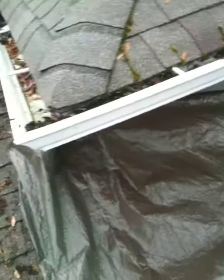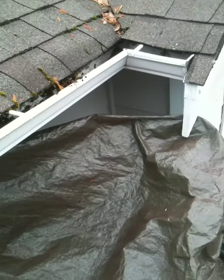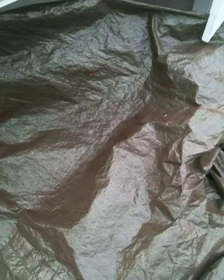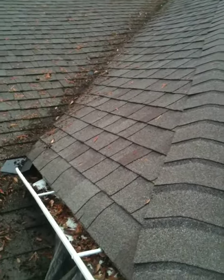We've also covered this area. It's supposed to rain tonight, so we'll see if they're still leaking. If so, we'll need to go higher up and it's going to require replacement of this valley.